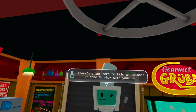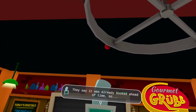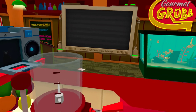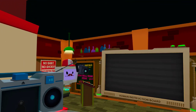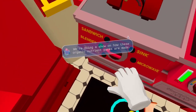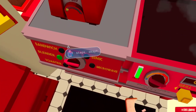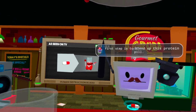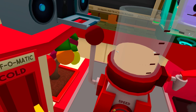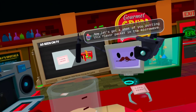Hey Chef, there's a bot here to film an episode of some TV show with you. They say it was already booked ahead of time, so just do whatever they say. Hey human, I'm TV Bot. We're doing a show on how these organic nutrient packs are made, so I just need to record some footage of you going through the various steps. First step is to blend up this protein pill — let's get a shot of you doing that. Okay great, that was good. Now let's get a shot of you putting this flavor packet in the microwave.